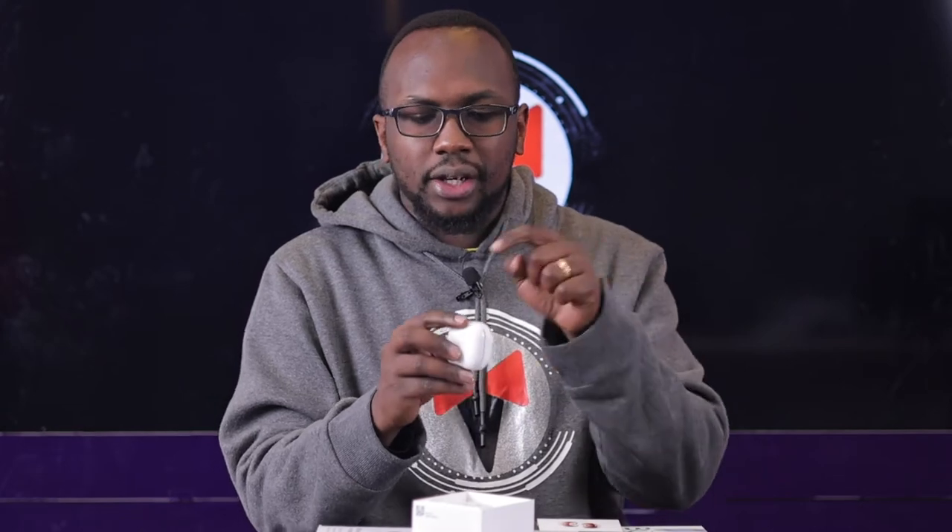Throughout all of this they've still managed to keep magnetic charging, and you can also charge via USB Type-C. With the Samsung Galaxy Buds Live they introduced a case shape that was carried over to the Samsung Galaxy Buds Pro, and now the Samsung Galaxy Buds 2.